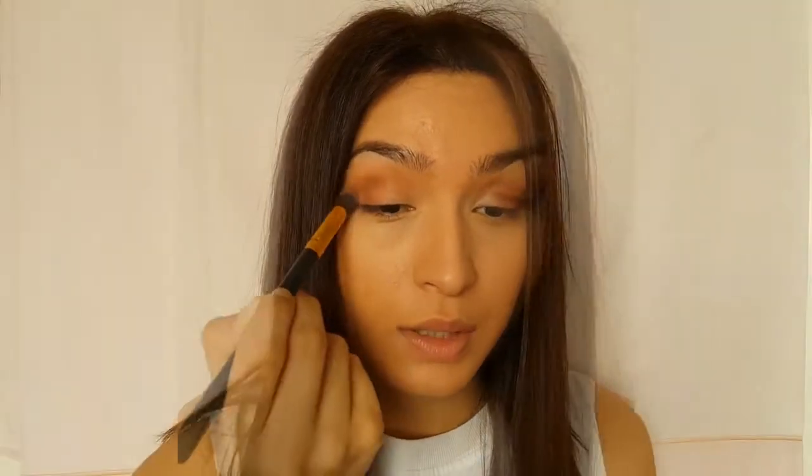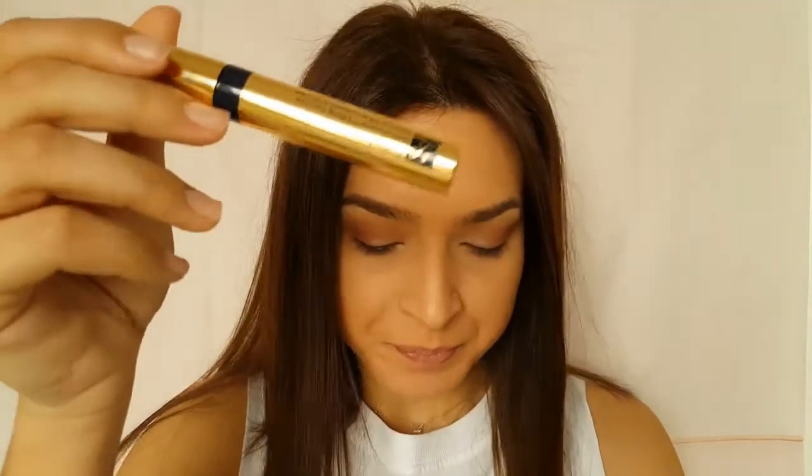With my ring finger, I'm pressing a sparkly shadow to the inner corners where I left it bare. Now it's time to do mascara — I like to use the Estee Lauder and also the Maybelline.